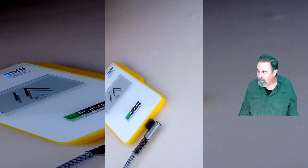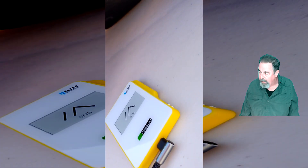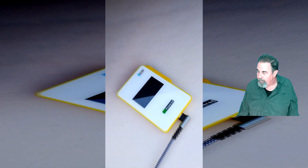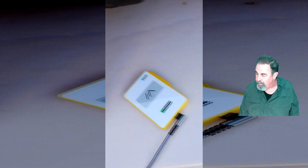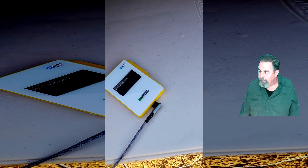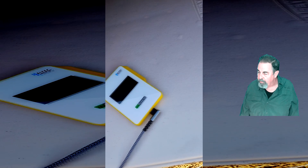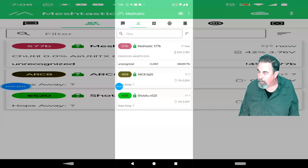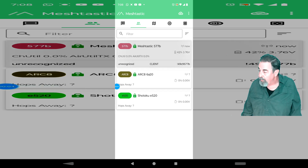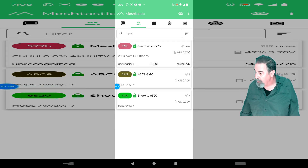We'll see if it actually turns on the device that way. There we go — MeshTastic is loading, it takes a second to boot up. MeshTastic has come up, so now we can actually monitor the charging activity in the MeshTastic app. We can see it's at 42%, 3.76 volts.